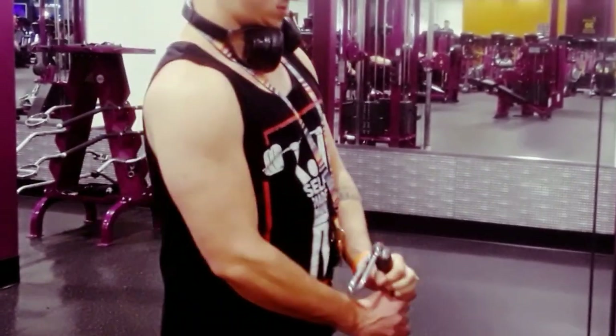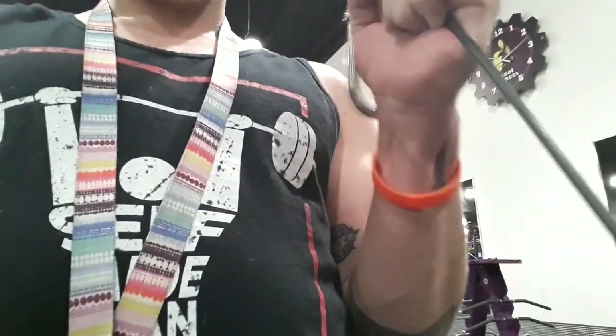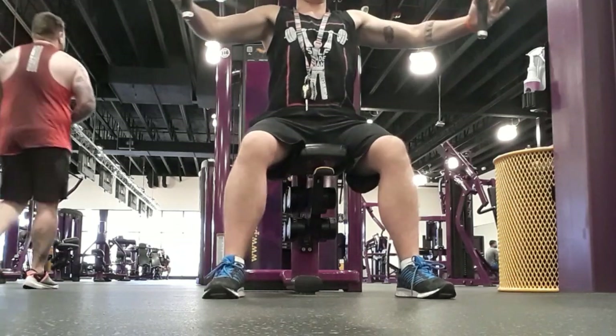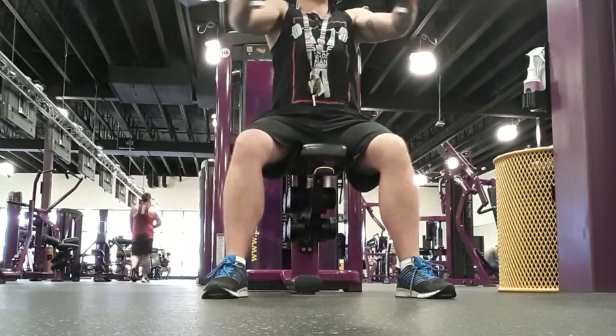Next is three sets of ten of standing cable curls without the attachment — make sure to do ten curls on each arm before you rest. This next exercise is a killer, so get three sets of ten on the fly machine and make sure to go semi-heavy.